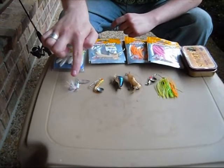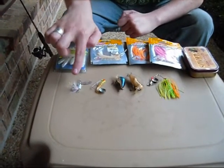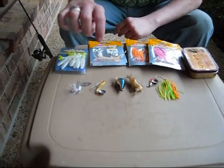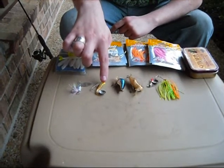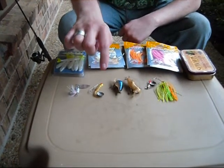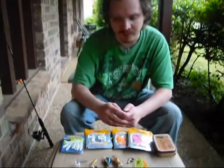I also use the Rooster Tail, which is almost as good as the Beetle Spin. The Beetle Spin is perhaps one of my most favorites to use on Rock Creek, but again you have to crank it fairly quickly or fairly steadily so it won't get lodged.